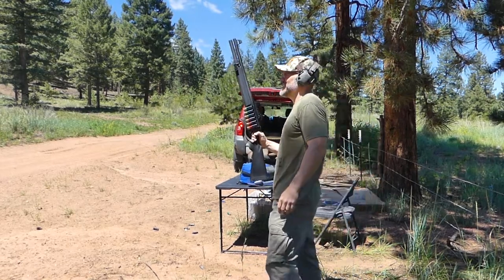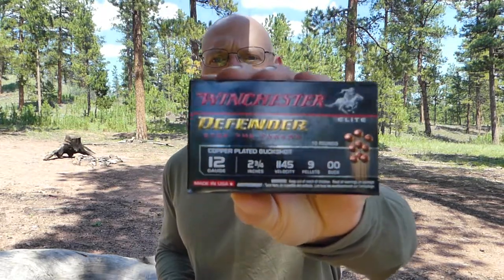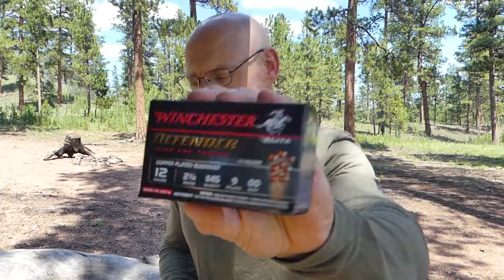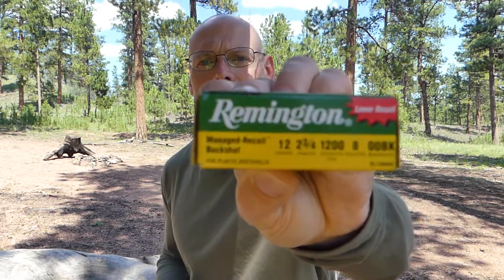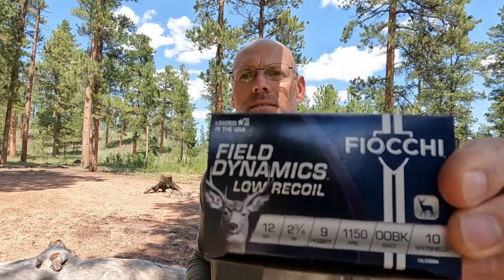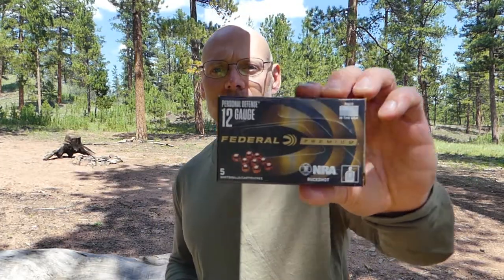Welcome back to Regular Guys Outdoors. I'm Chris. Today we're doing a low recoil buckshot review focused on self-defense. We're going to be using four loads: the Winchester Defender, the Remington Managed Recoil, Fiocchi Field Dynamics, and the Federal Personal Defense.